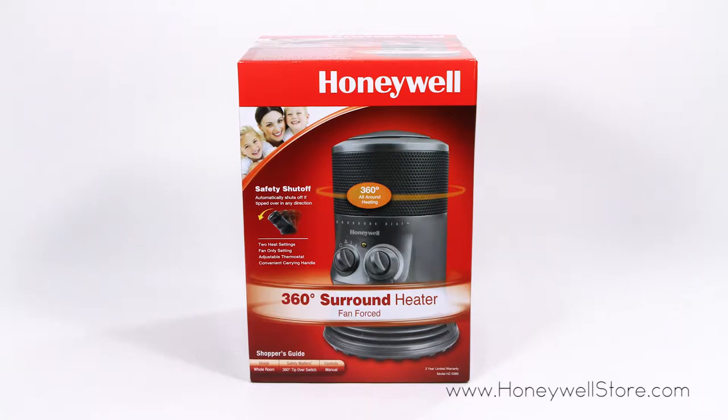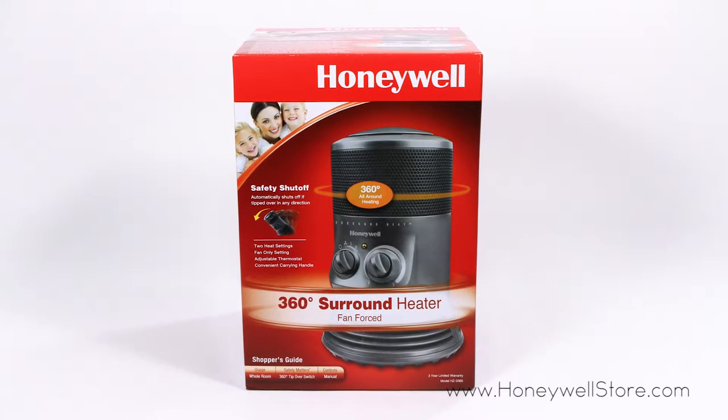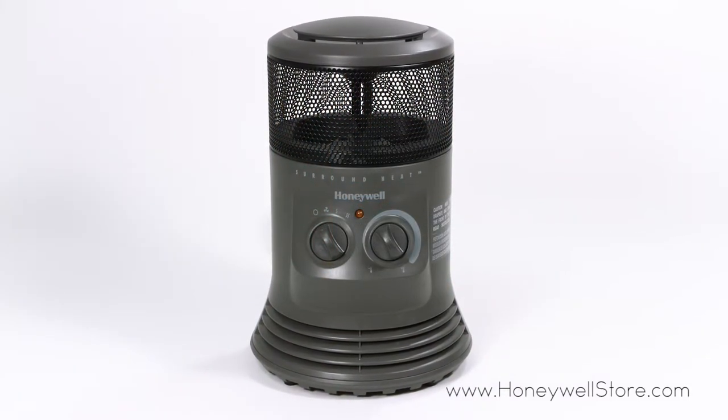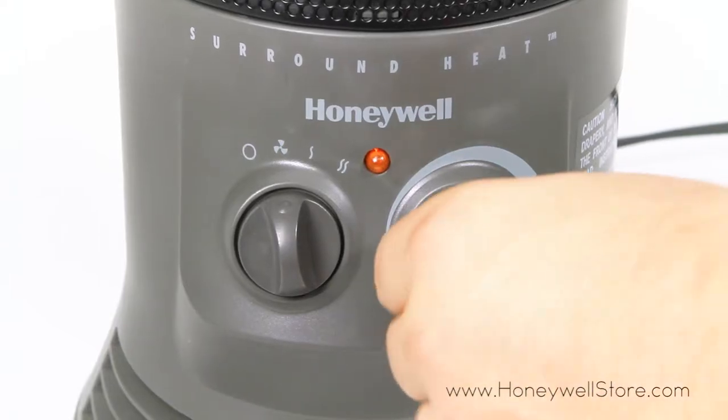The Honeywell HZ0360 Surround Fan Force Heater features an incredibly unique 360-degree radius design that allows for superior all-around heating. This feature can easily be adjusted and redirected in the direction of your personal choosing.